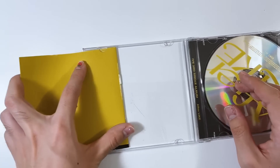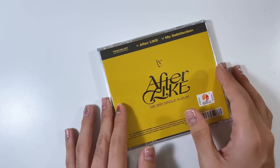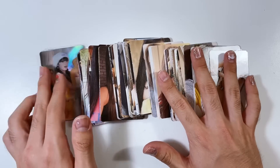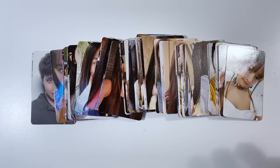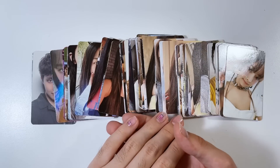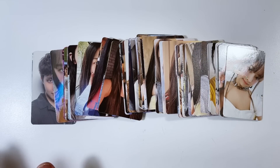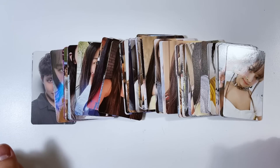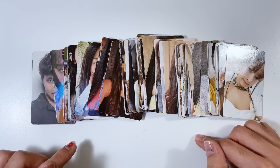That concludes this entire video! I'm just going to end on this shot of all the photo cards we have - courtesy of NewJeans, because they have so many. Anyways, that concludes this very long, very huge album unboxing slash haul video. Thank you guys so much for watching! If you made it to the end, you're a real one. If you enjoyed this video, make sure you give it a big thumbs up and subscribe down below for more videos like this!